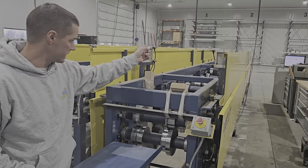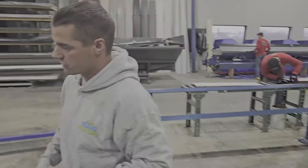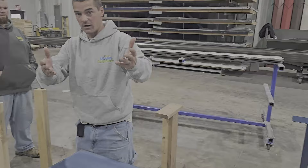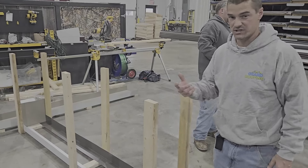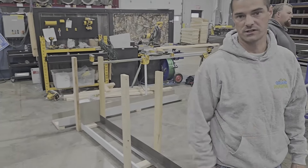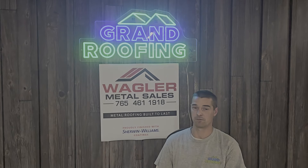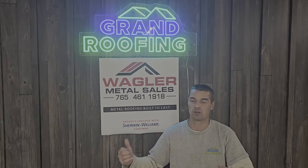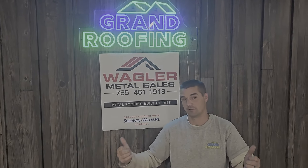Once the material comes out through here, you usually have someone feeding the machine and someone taking it off the line. For larger jobs going to a job site, they'll put it in little crates so they can load onto trucks and ship it out. In this case we're just taking the few we have, running back to the office to install it shortly. I appreciate you coming along on this quick tour of the facility here at Wagler Metal Sales — hopefully you enjoyed watching the machines run. If you need any kind of custom bent material or metal trim, give them a shout.